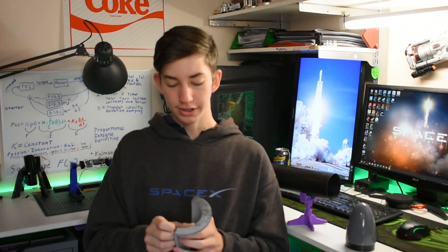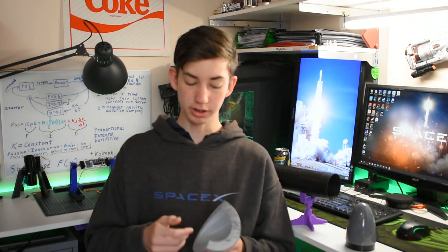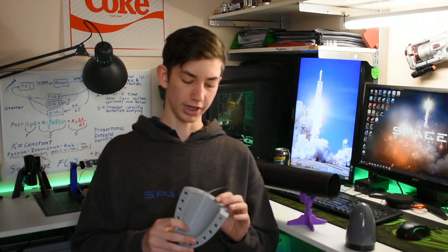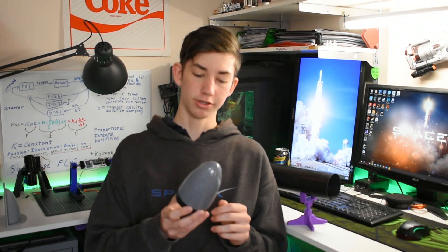However, my dad strongly recommended that I 3D printed it instead because the fiberglass would have taken much longer, would have looked far less perfect, and overall just would have been a huge pain. So that's why I decided to 3D print it.